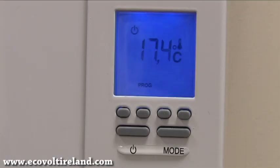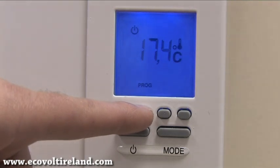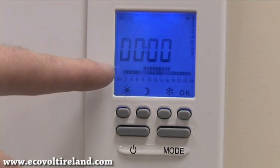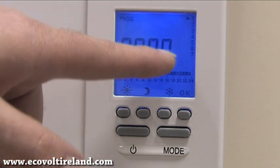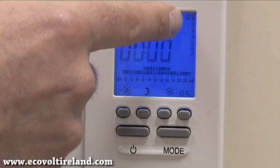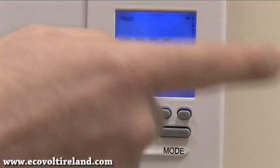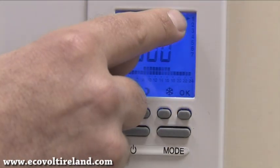Our next step is to program the heater to come on and off at certain times during the day, for seven days a week. We press the program button, and what is displayed is 0000, which equals 12 o'clock at night. On the right-hand side you'll see 1 through 7, where number 1 is Monday — so this is 12 o'clock at night on Monday.